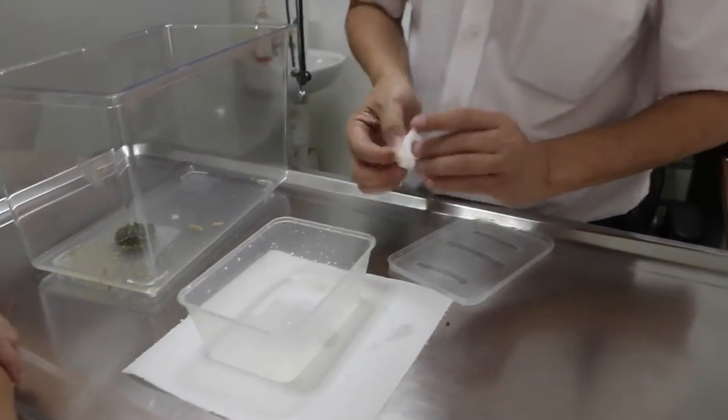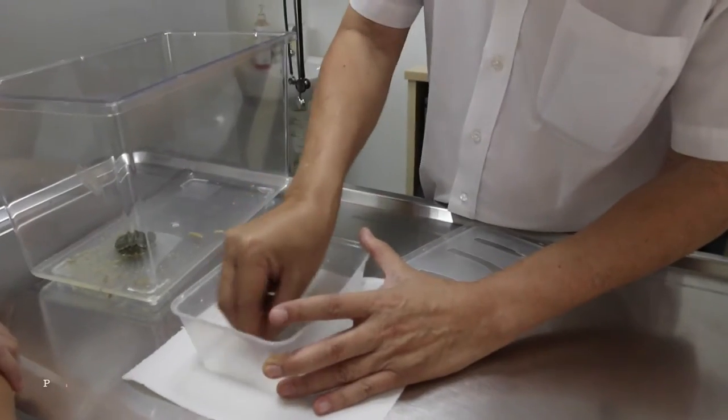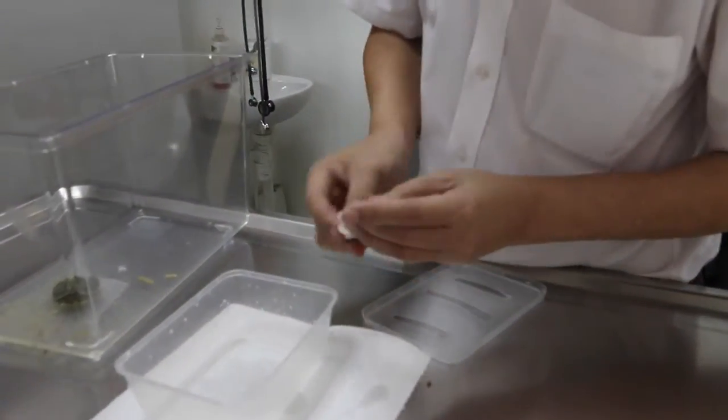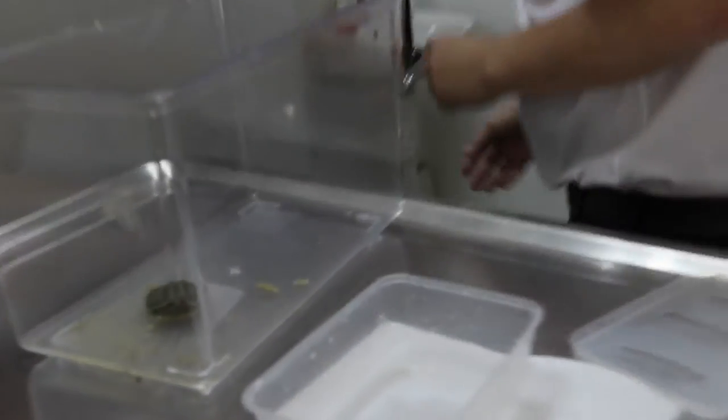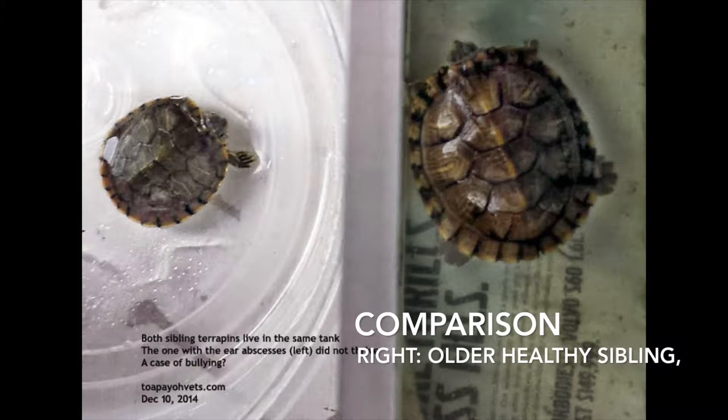Until she recovers her health — the other one is quite resistant. Do you have a photo of the other one on your phone? The other one is huge, actually.